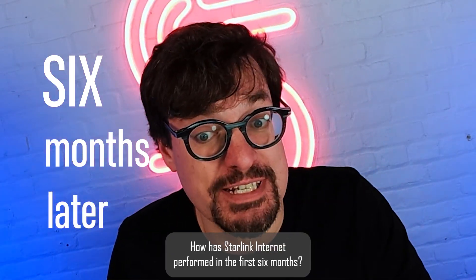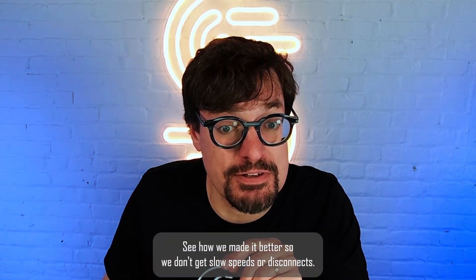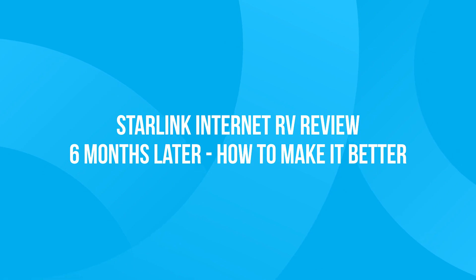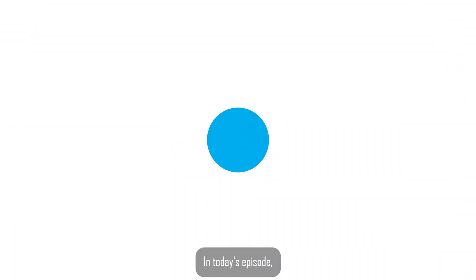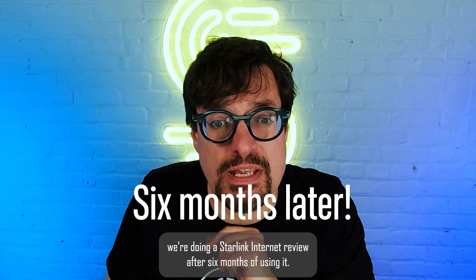How has Starlink Internet performed in the first six months? Take a look at our experience with Starlink RV in Philadelphia. See how we made it better so we don't get slow speeds or disconnects. In today's episode, we're doing a Starlink Internet review after six months of using it.